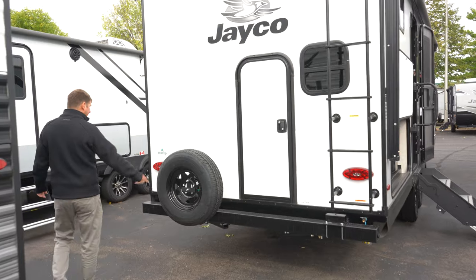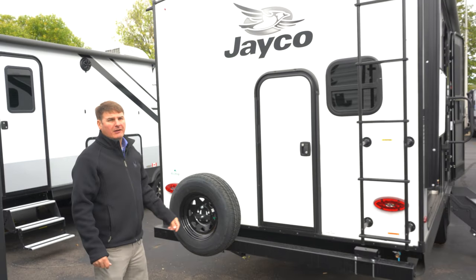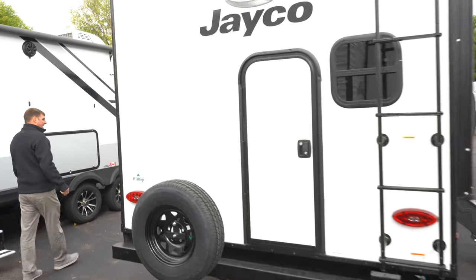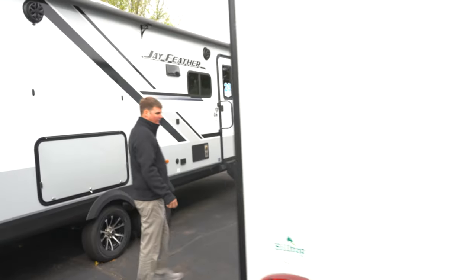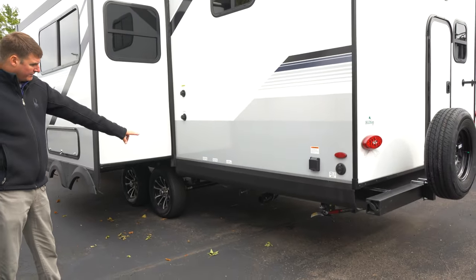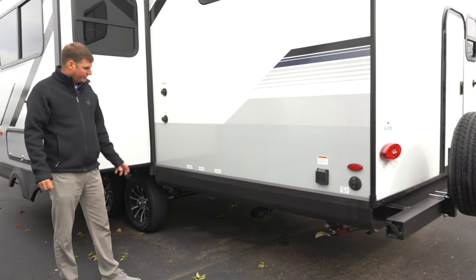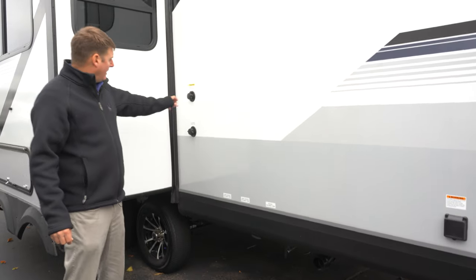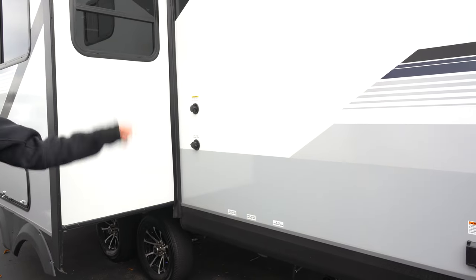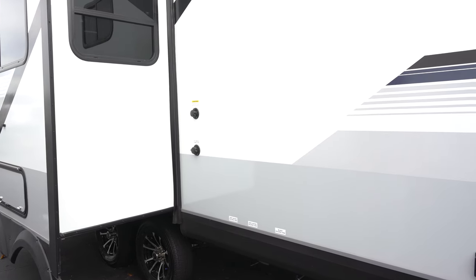There's a spare tire off the back and all LED taillights. You also have a prep for a backup camera. On this side, we're going to find easy access to our tanks — here's where you would dump the tanks, all clearly labeled for which tank they are, black or gray. Here we also have a black tank flush, so when it does come time to dump, you can hook up a hose and a sprayer inside will clean that tank out and make the monitors read accurately.